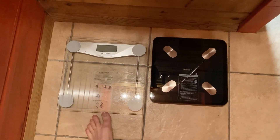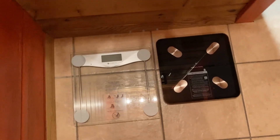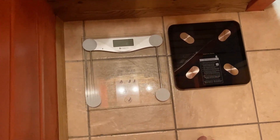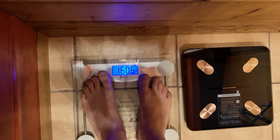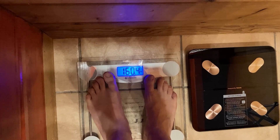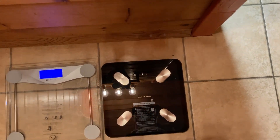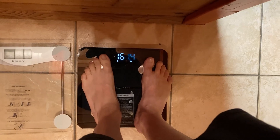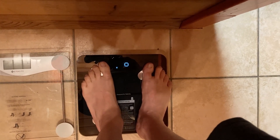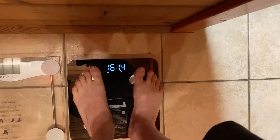We have my old Ettec City scale on the left and the new one with the body fat percentage features on the right. Let's try the old one first. The display is harder to read on camera but you can see it — 160.4, pretty quick, works great. I've had it for almost two years. Now let's try the new one. You do have to stand on this one longer because you want to transmit everything to the phone. 161.4 — transmitting — and it's done.